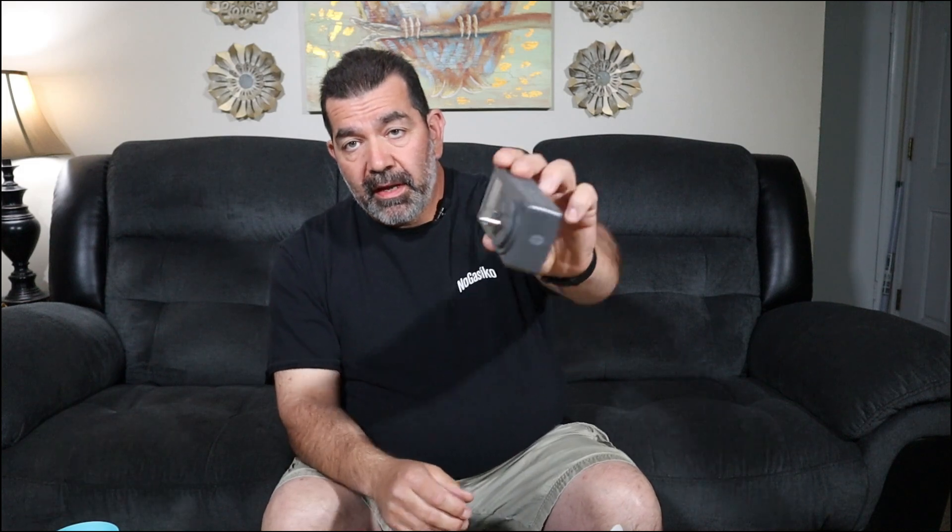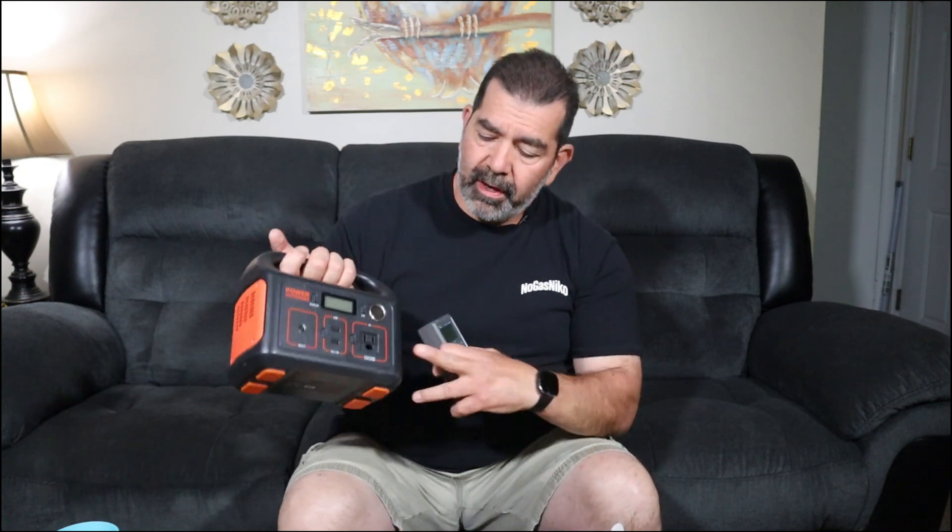I want to show you guys how this works — just got it. Link in the description if you want to check it out. It's a little device with a wall plug, you just plug it into the wall. I'm going to plug it in and plug it into a little Jackery power bank — I do have a 110 plug there. We'll see what all the display shows and go from there.